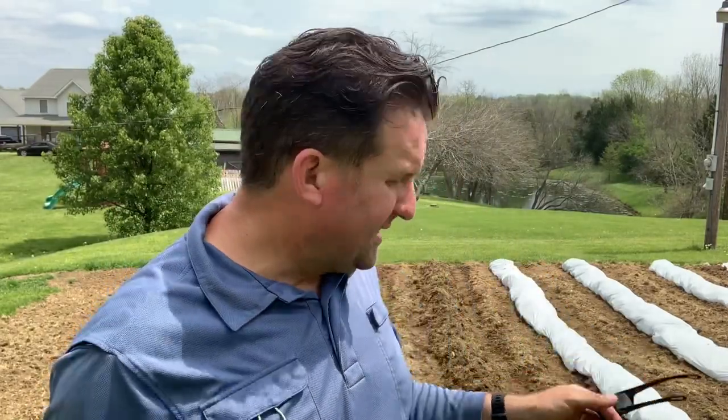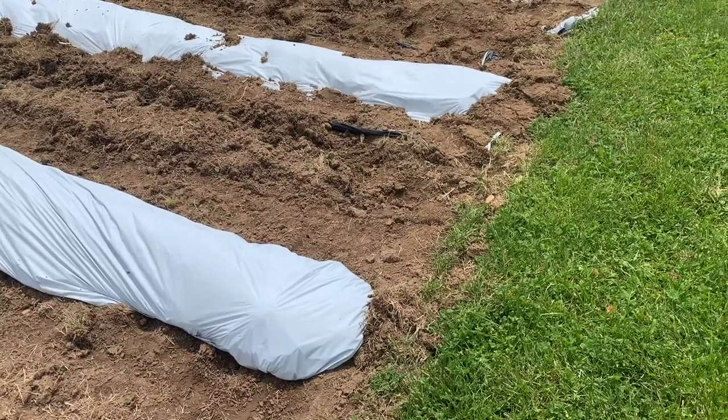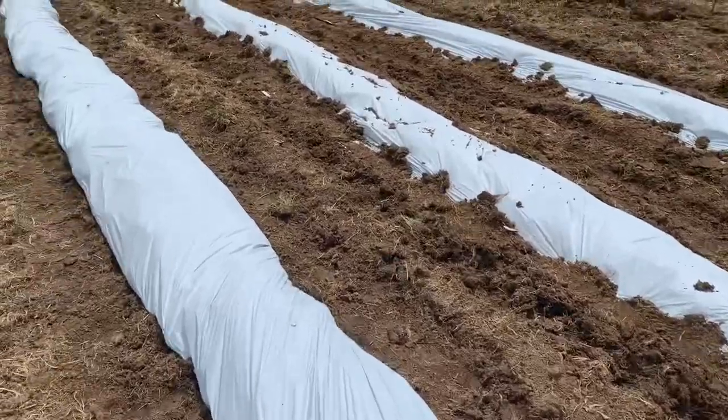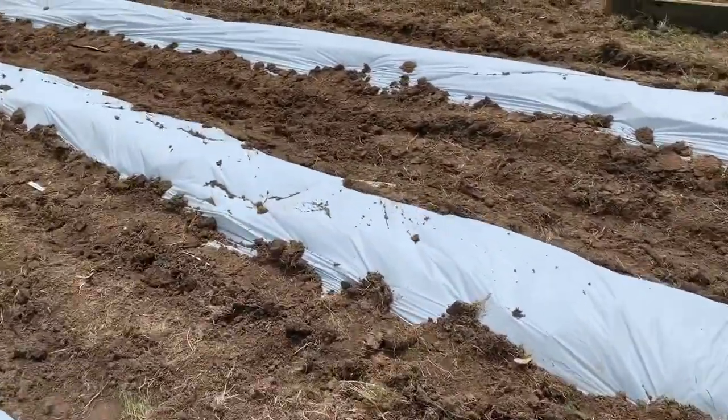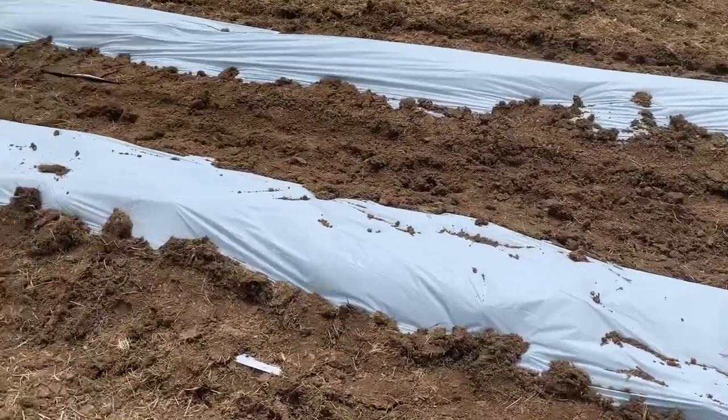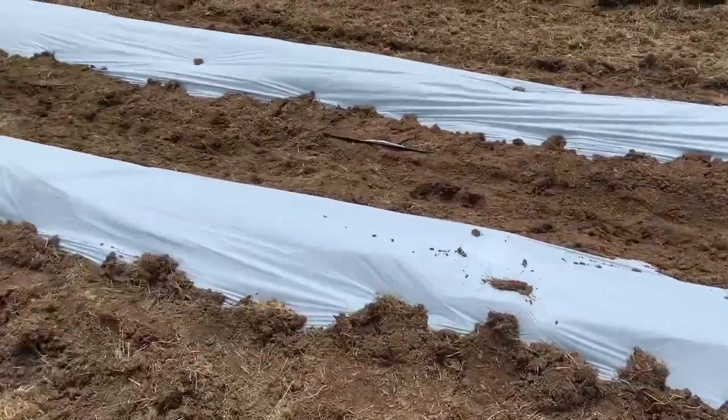Now it's time to lay this covering down, and then I'll show you how to plant through it. Since you don't have a tractor, there are a couple of ways I've found to do this. On the right side, I have put dirt over the edges of the plastic after staking part of it down.